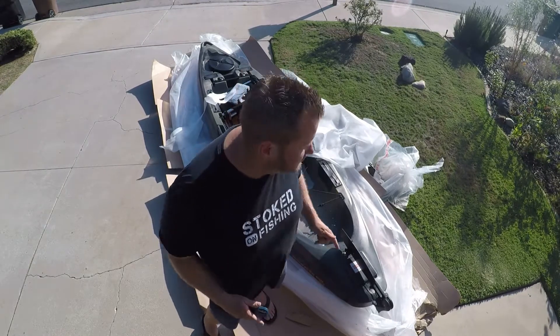Alright guys, I just got the PDL-132 Old Town Big Water Kayak unpacked. As you can see, lots of plastic, lots of cardboard — very well protected kayak. Very excited. I'm going to keep putting this thing together and we'll keep watching.